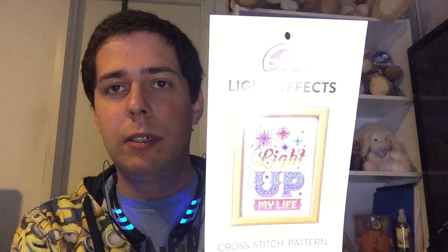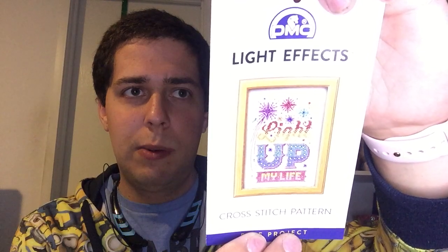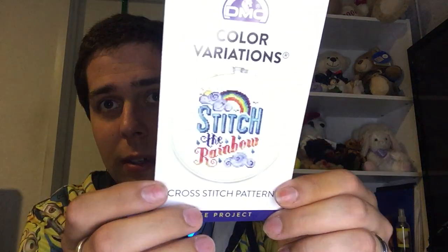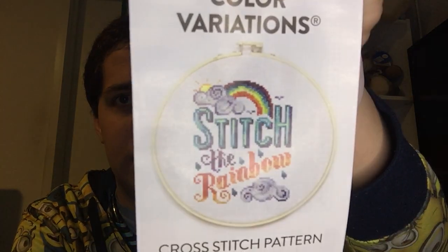While I was at Joann's by the flosses, I got a DMC Light Effects Cross Stitch Pattern as a freebie - it says 'Light Up My Life' with fireworks. I think I'd make a small patriotic 4th of July pillow with it. They also had a DMC Color Variations Cross Stitch Pattern called 'Stitch the Rainbow' and I thought that was just gorgeous.